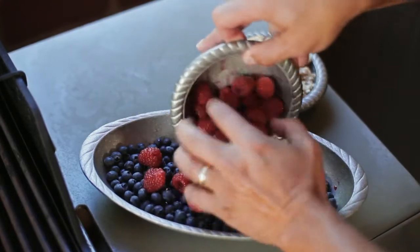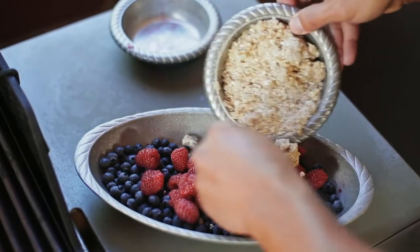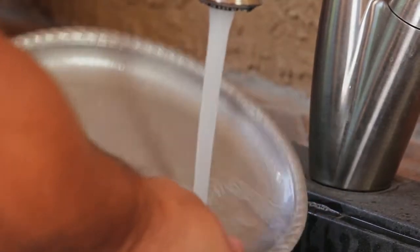It's durable. It won't crack, chip, tarnish, or rust like cast iron, plus it lasts a lifetime. And clean up, it's a snap, just using soap and water.